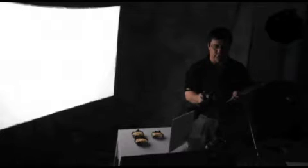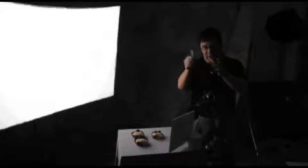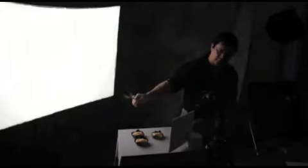I will shoot. Now, what does this board do? It blocks off light. Let's say the setup is masyadong maliwanag except for the product, which is beautifully exposed and beautifully lit. But if we want to reduce the light hitting a certain area, we will use the feather — we bring the board in to block it.